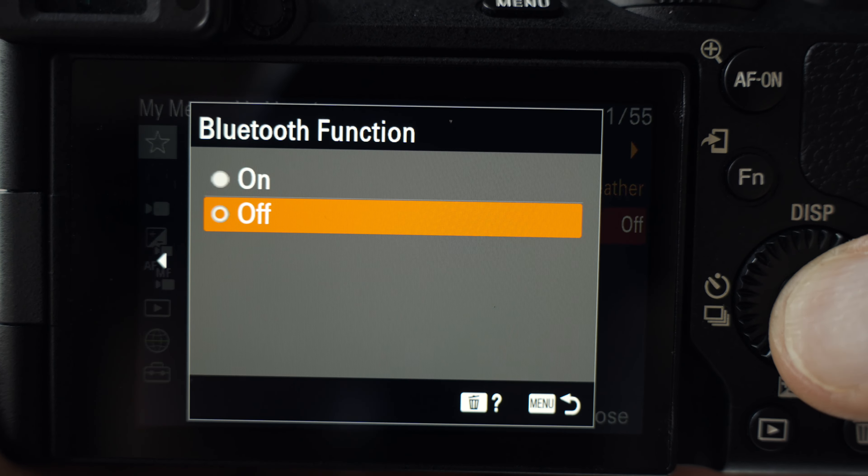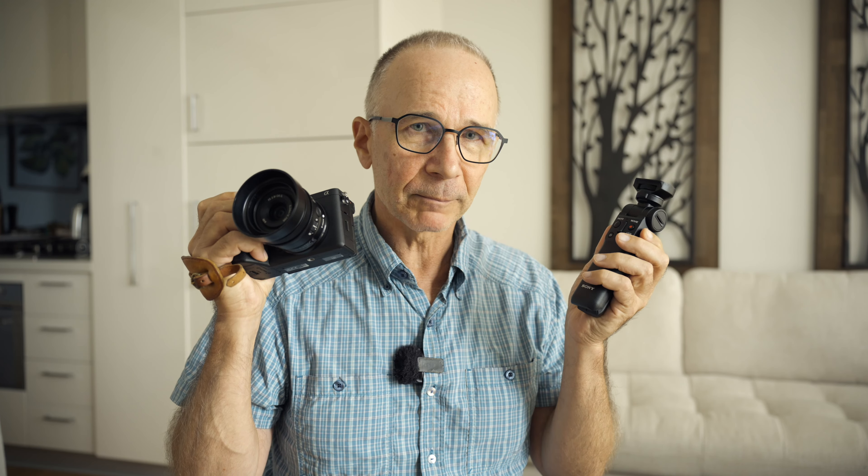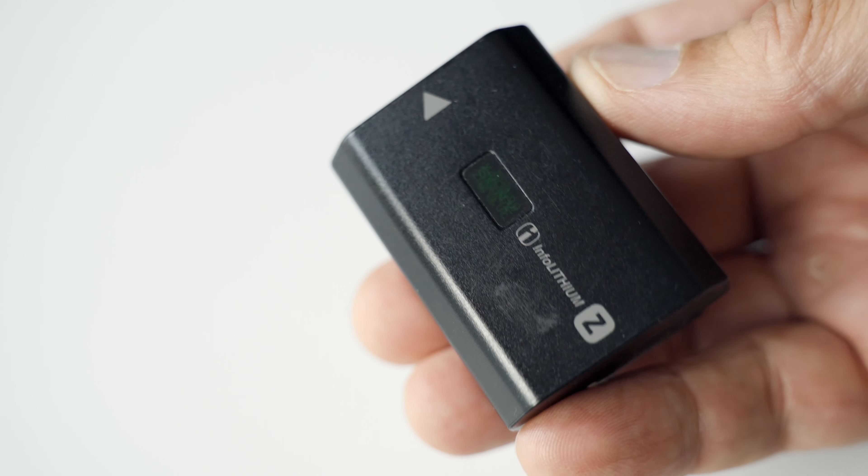And if I'm vlogging, I also turn on the Bluetooth so I can connect my camera with this excellent Sony vlogging grip. The battery life with these settings is excellent and I have never managed to completely deplete the battery during one photo or video session.